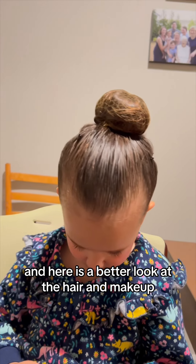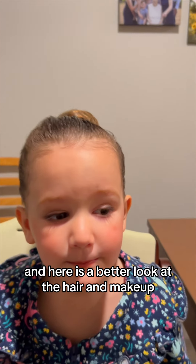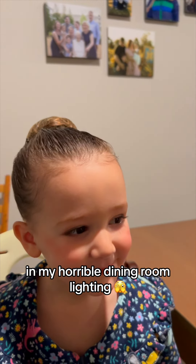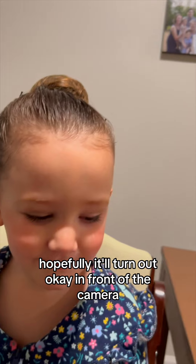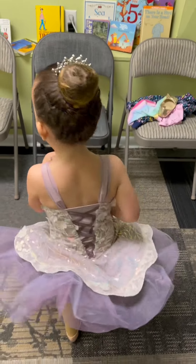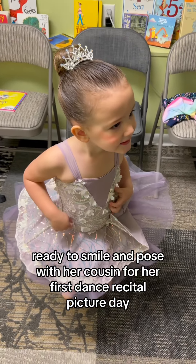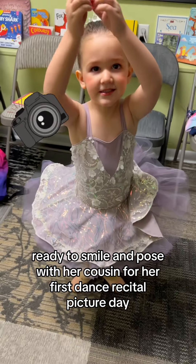And here is a better look at the hair and makeup in my horrible dining room lighting. Hopefully it'll turn out okay in front of the camera. And here she is with the final touches, ready to smile and pose with her cousin for her first dance recital picture day.